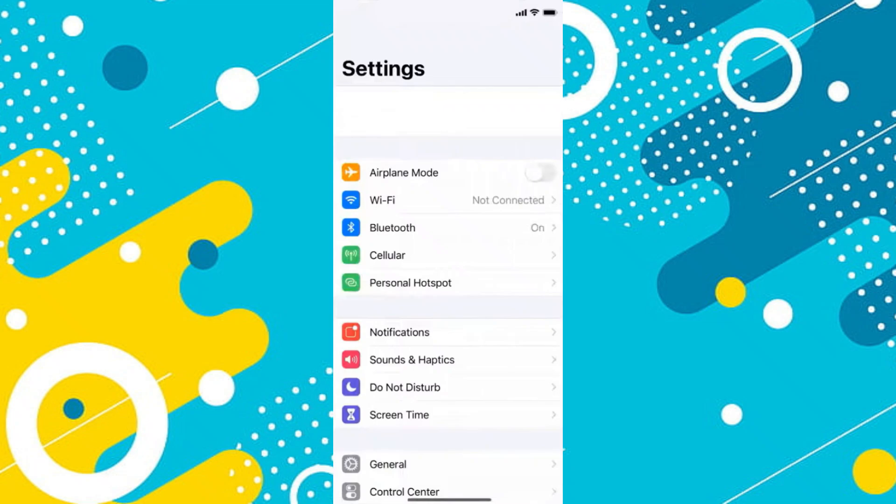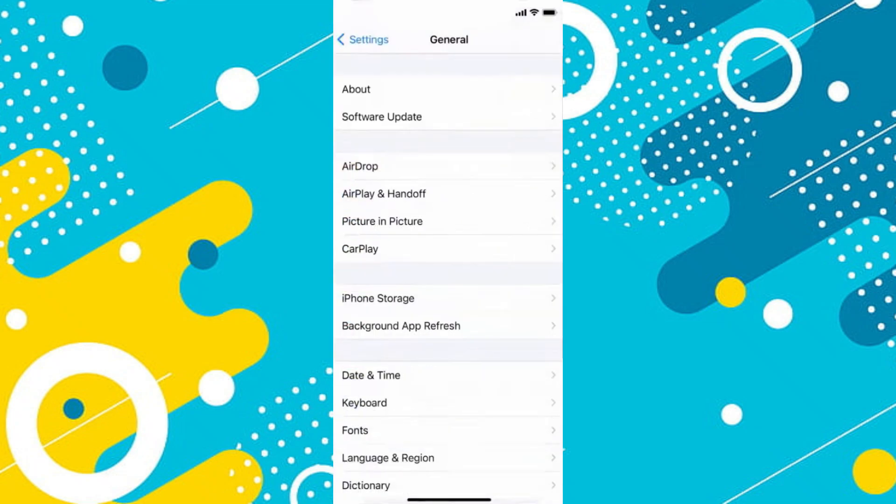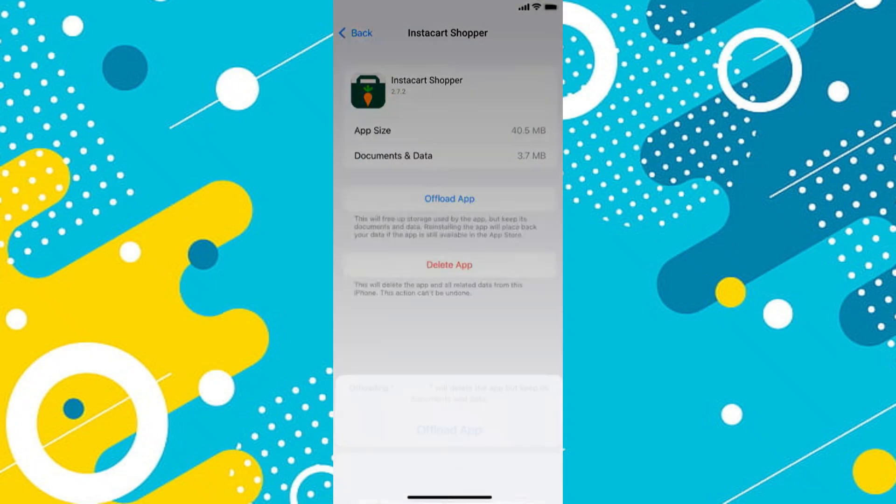After that, open the Settings app and access General. Now open iPhone Storage and look for the Instacart application. Once you find it, open it up and tap on the Offload App button. Again, tap on Offload App to confirm the action and wait for it to load.